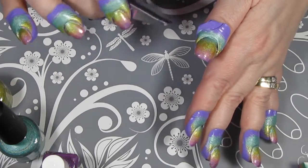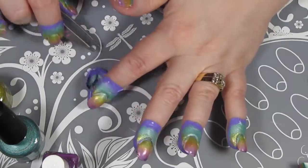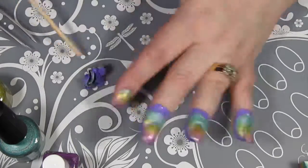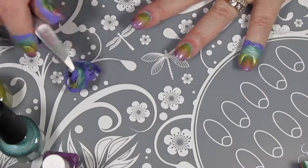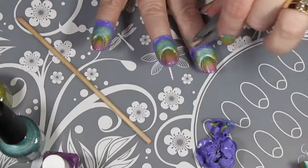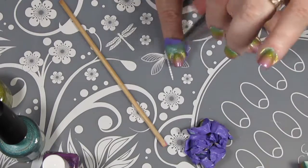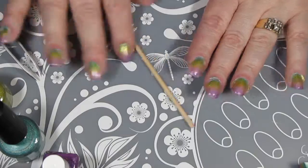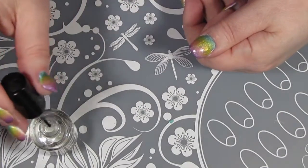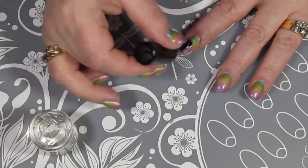Now that I'm happy with the opacity of my gradient, I'm going to pull off my Clean Cuticle tape, then clean up a little bit around the edges with a cleanup brush, and then put on a coat of Seche Vite. For those watching for the first time, I do like to put a layer of fast-dry top coat over my enamel before I stamp because it gives it a nice smoother surface. It's a habit from using nail vinyls and I've kept doing it with stamping too.